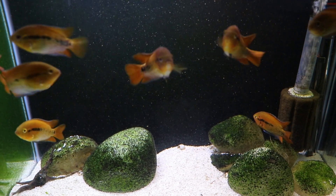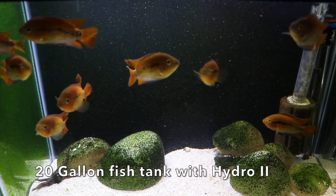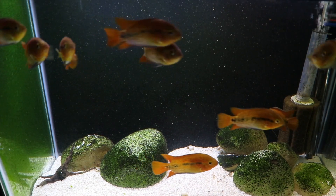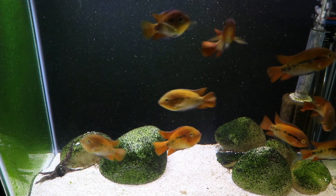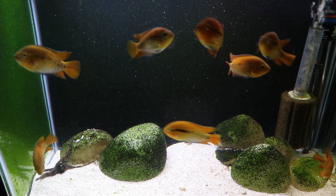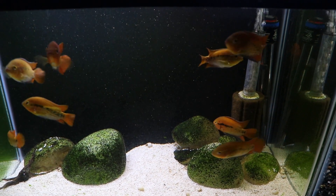Looking at our tanks, for the most part our sponge filters are all placed around the corners — that's really an aesthetics choice for us. Ideally, if you wanted the most flow, you'd place your sponge filter right in the center of the tank, but that would look horrible. In most of our tanks, unless we've got three sponge filters like in our 125-gallon tanks, the sponge filters are off in the corners and it works out just fine.